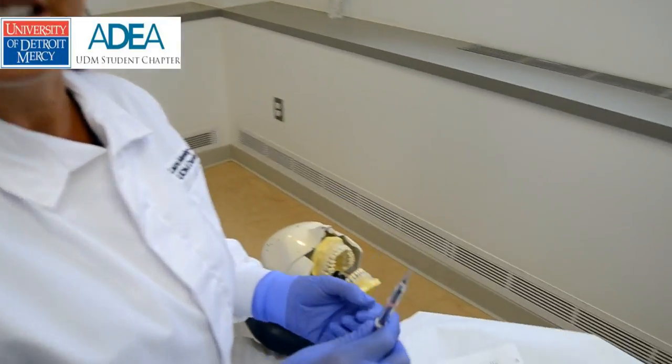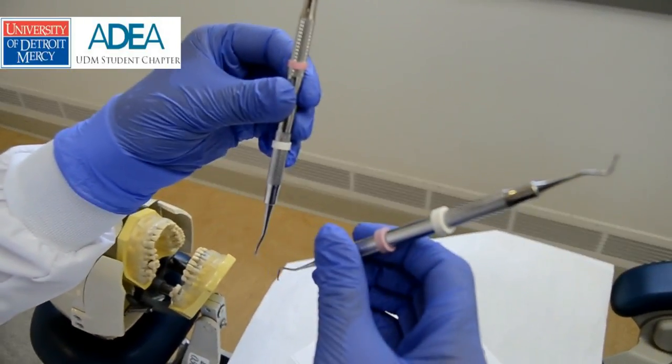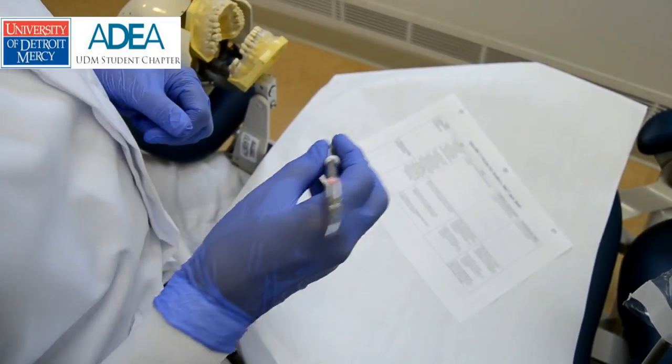Hello, here we are again. We're going to go over the H67204S. Both of these are your sickle scalars. I will have the criteria sheet that you also have reference to in front of me to glance at as we go over the instrument.